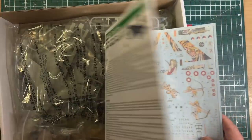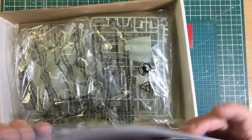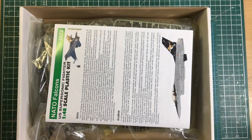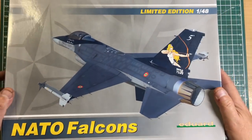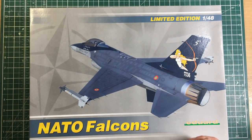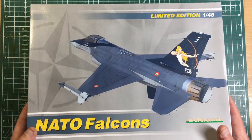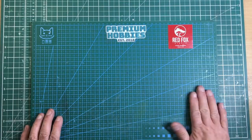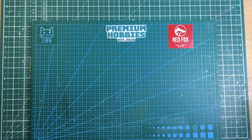Eduard have now also become a manufacturer in their own right of plastic models. Their Tempest looks absolutely stunning and their Bf 110 range is really nice. I've also got their MiG-29, which is an Academy mold, though the Great Wall Hobby MiG-29 has since blown it away.